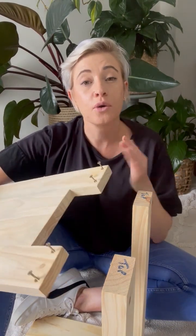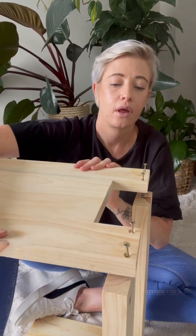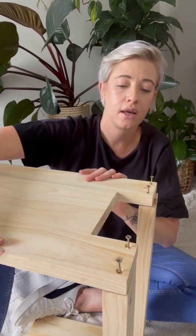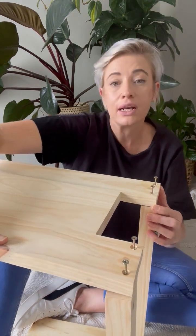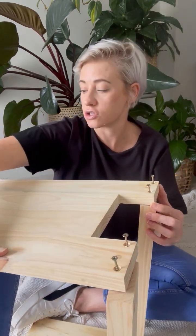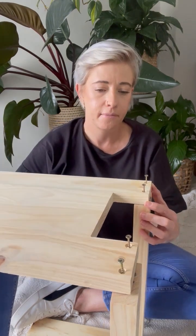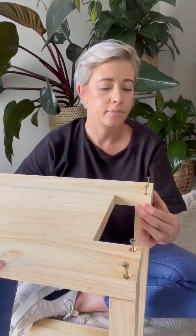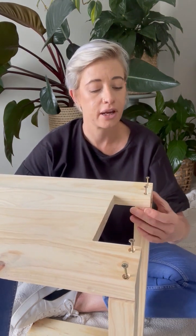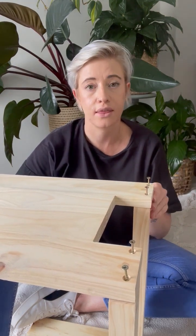Now you want to put the top of your couch insert on. As I mentioned, it is longer in length, so you want to give it a little bit of stability. I just use my knee — I let it rest on my knee, and that way I can lengthen it out, straighten it out, and make sure that the screws go in straight into the legs.